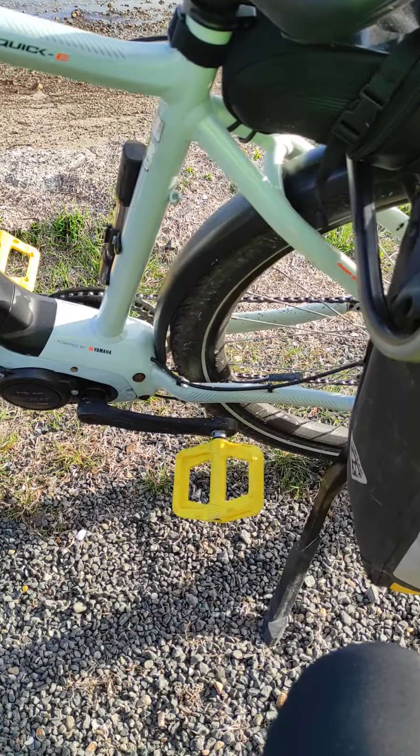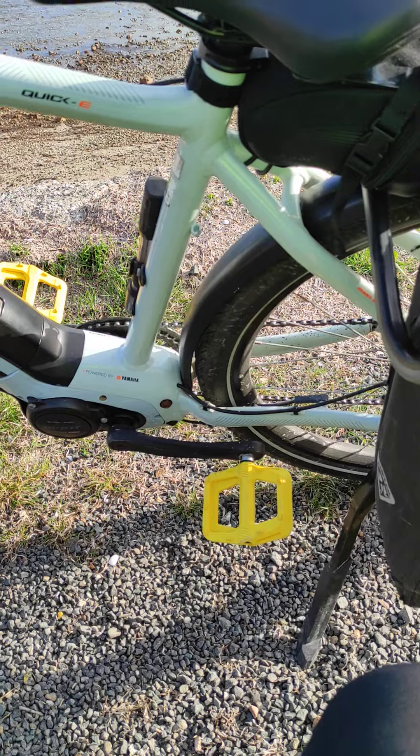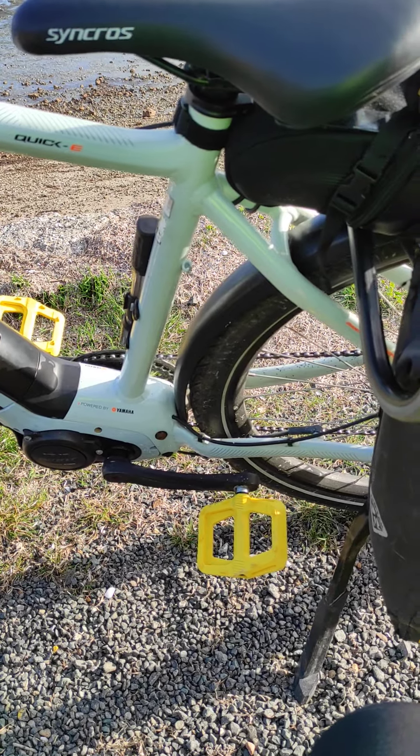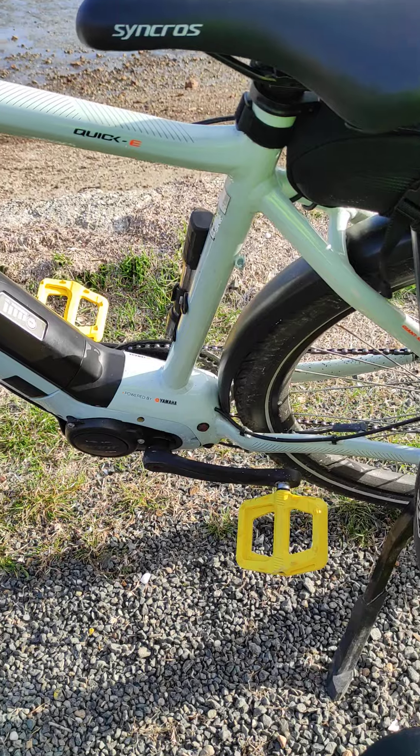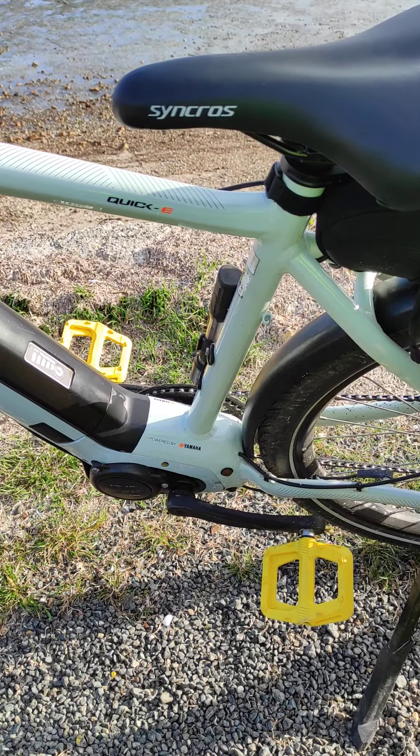If you want a reasonably priced mountain bike pedal, go check them out. They're available in a bunch of colors as well. That's my battery saver. I'll see you later.